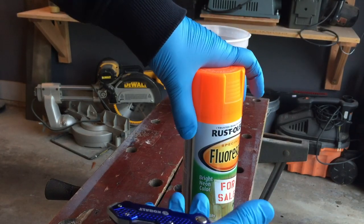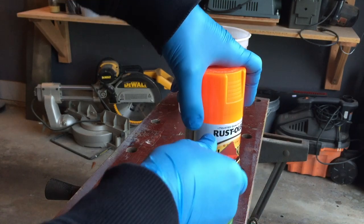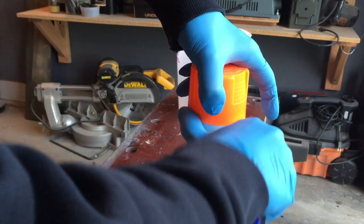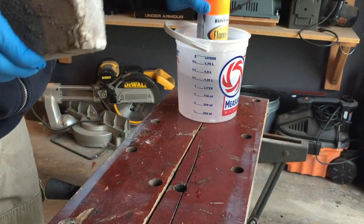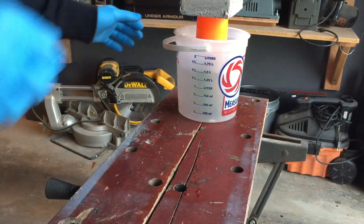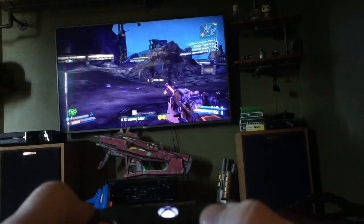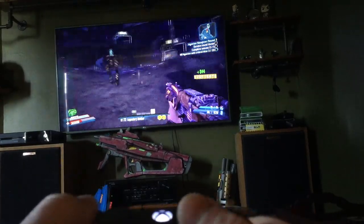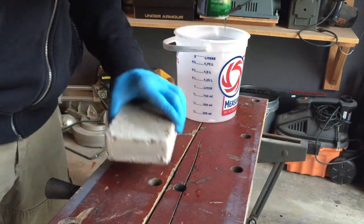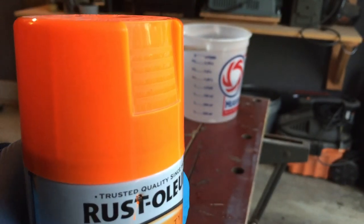Now we're gonna puncture a hole in the can. We want that hole near the top — if you puncture it below the paint line, you're gonna spray all your paint out. I'm putting it in a warm water bath; that's going to save me a little bit of time later and I'll explain why then. You want to let this sit for about five or ten minutes. While it's hissing away you can go do something else. It's been a good five or ten minutes and all the hissing has stopped, so we can safely cut the can open.